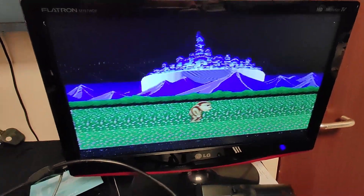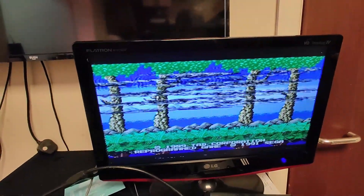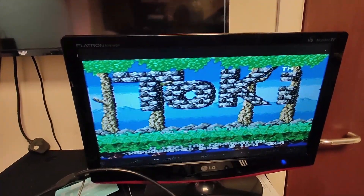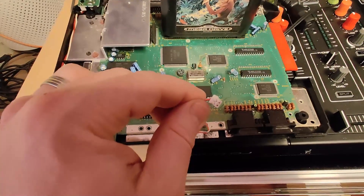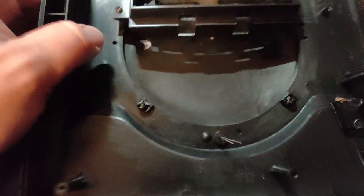A classic game — this console is from 1991, it's currently 2023, and it's almost perfectly working just from some cleaning. The funny thing they had done: on the connector for the LED, all they've done is push the LED pins into the connector — there was no proper connection as such with the lid on. The LED legs are just there and they just pushed it in basically.